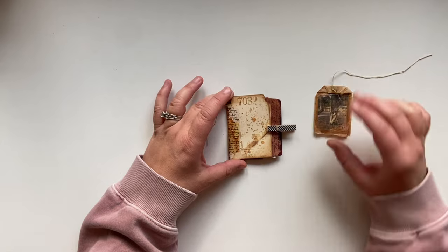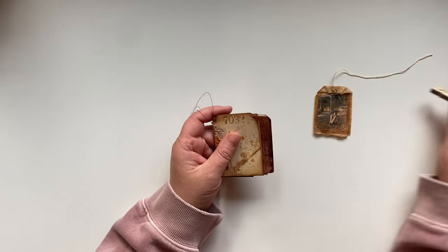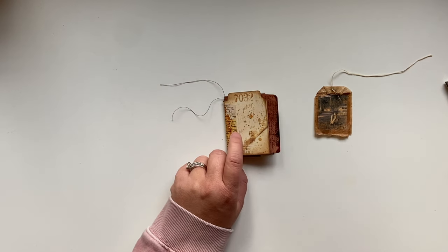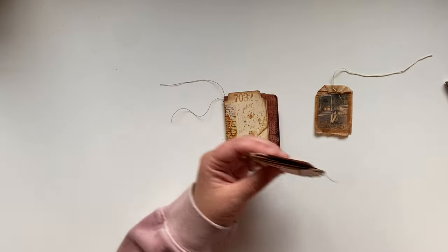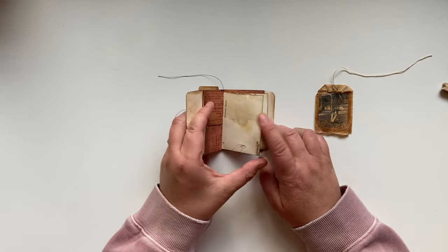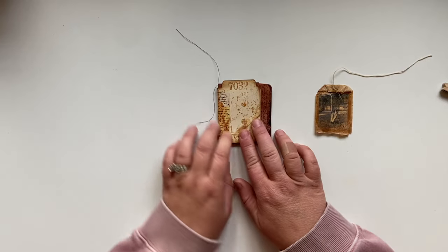Hey friends, Kelly here. Welcome back to my channel. Today I am working on the Grungy mini book and I'm going to do the decorating. Did you see the video where I shared this and the other two? I shared the two little mini books that I have already made and built the base construction of this. If you haven't already checked that out, I will make sure it's linked. It'll probably make a lot more sense. But we are going to do some decorating.